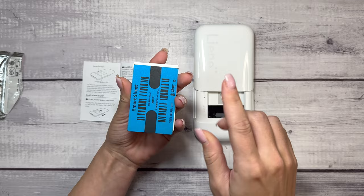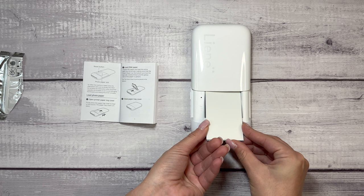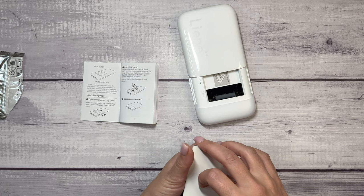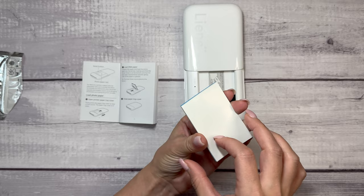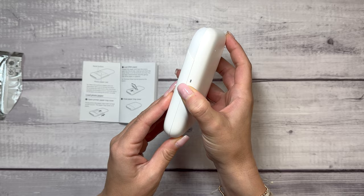So it looks like you have to load this side down, unpack the paper and load the entire pack into the printer. Make sure that the smart sheet is at the bottom, the barcode is bottommost, and the glossy side of the paper is upward. So it's going to go just like that and then close the cover. That was easy. To turn it on, I'm just going to press this button here.